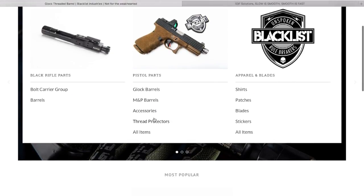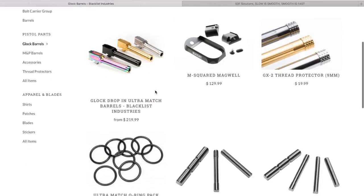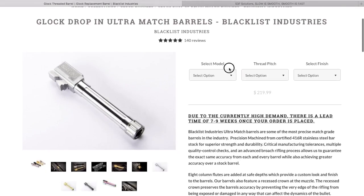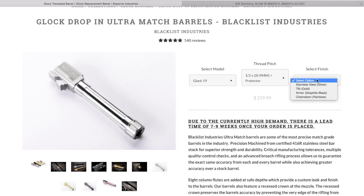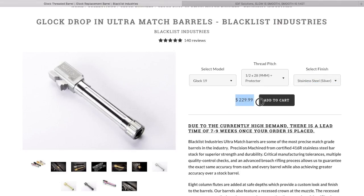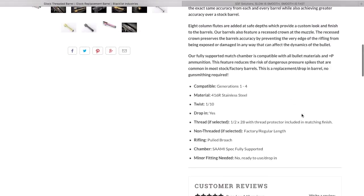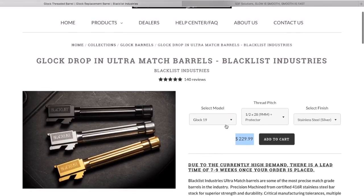First up, Blacklist Industries. Go to their website and you'll see they've got a pretty well-built, easy-to-navigate site. I'll select the one I'm looking for for my 19 — it comes out to $229.99, though you can find it cheaper on some of their vendor websites. They have some good-looking barrels, and $229.99 is the price for a Blacklist Industries ultra match barrel.